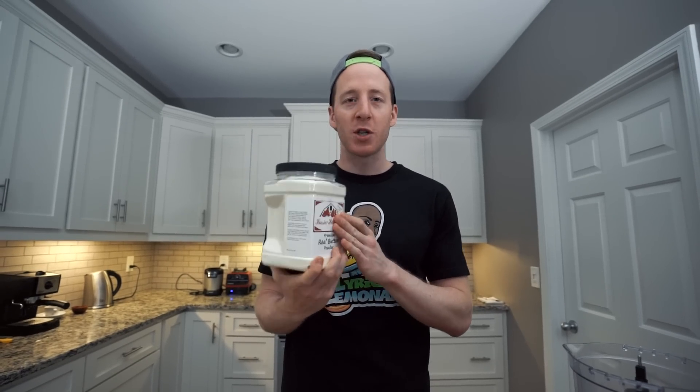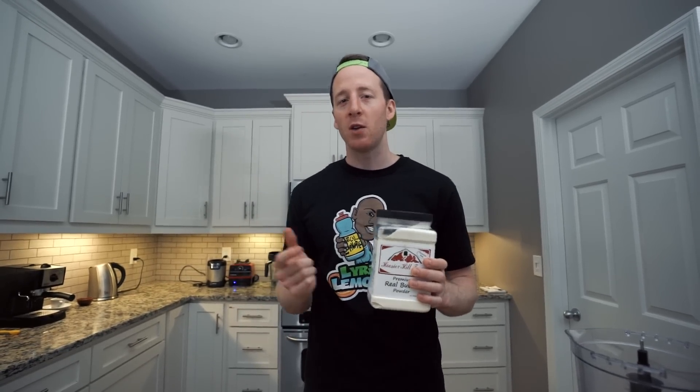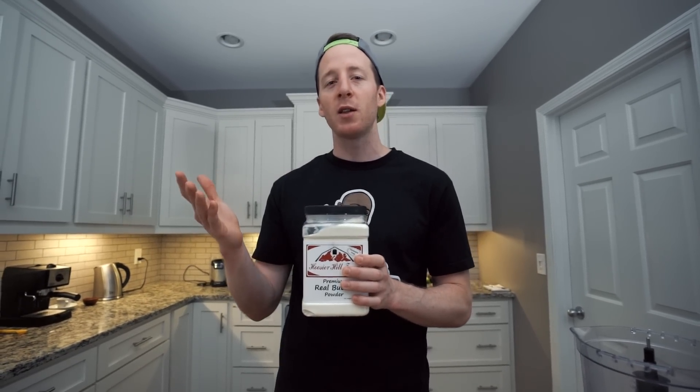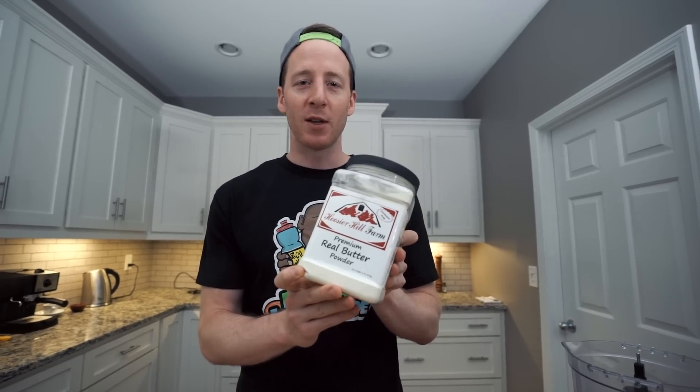You probably don't want to buy this just to make this recipe, but it does actually go pretty well in fat bombs — it makes them a little more stable. You can make a meal replacement shake using this, like whey protein and some butter powder. That's kind of what keto meal is. This recipe might just be good enough to justify purchasing it.